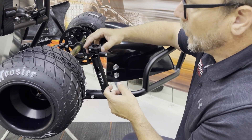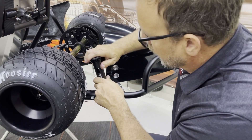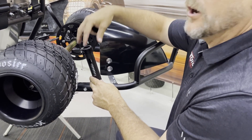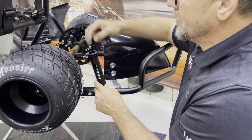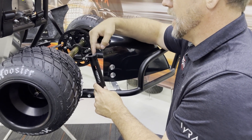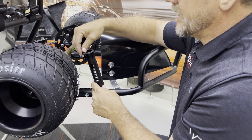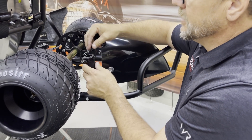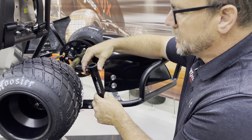These do a couple different things. One, they prevent a lot of rubbing of the cage when it's inside the receiver from rubbing all the powder coat off your cage. Two, there's a rubber gasket on top of this cage dampener right here, which seals the top of the receiver essentially to the cage, the one-inch cage tube.